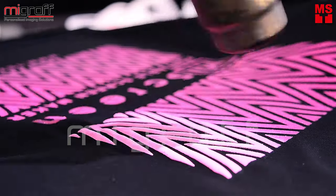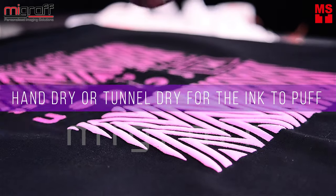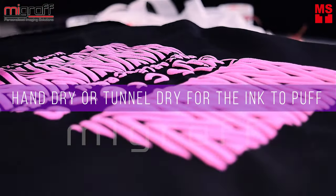In emboss screen printing, you might either use the hand dryer or tunnel dryer for the puffing to emboss out.